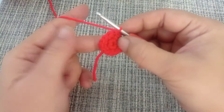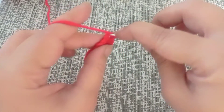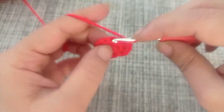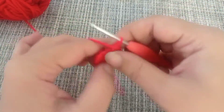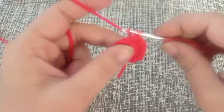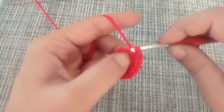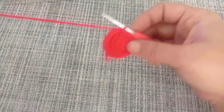For round number three we are going to make an increase in every second stitch. That means you're going to place a single crochet in the first stitch and two single crochets into the next. One single crochet, then two single crochets — this is the repeat for round number three. At the end of round number three you will have a total of 18 single crochets.